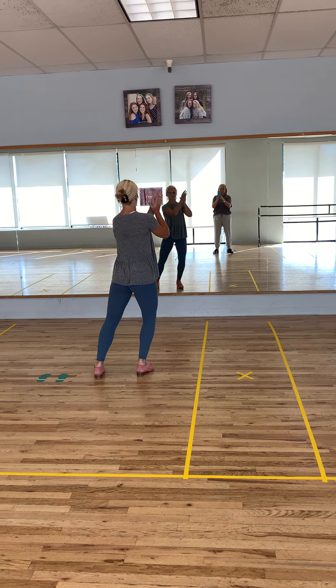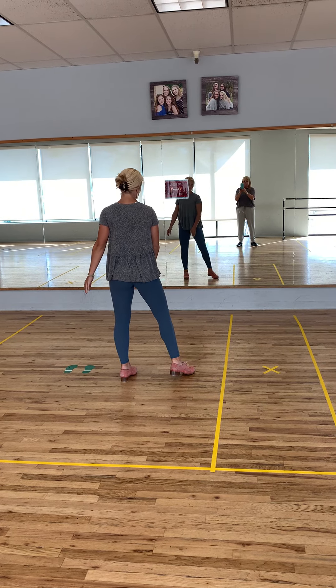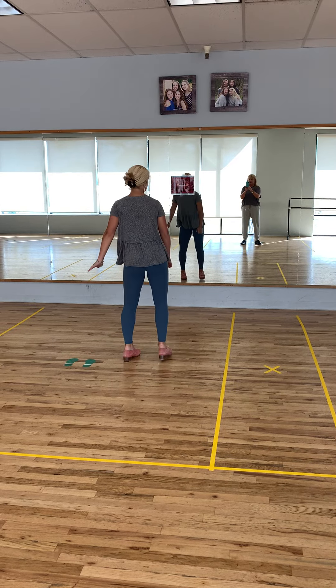One, two, three, four, jazz square, five and six and seven, hold. Scuff, heel, scuff, heel, shenay.